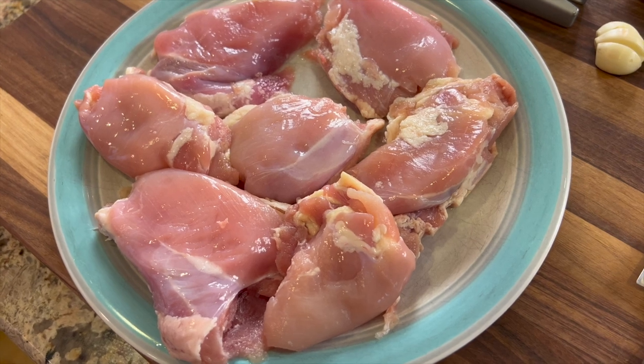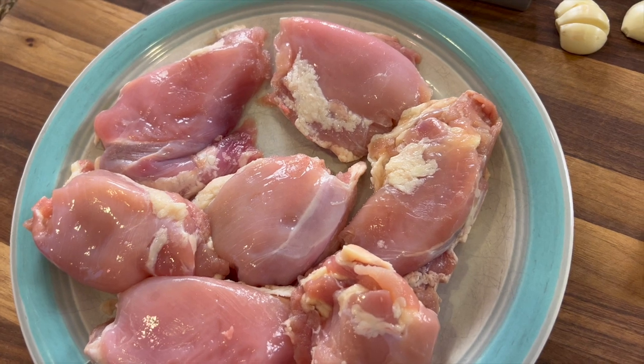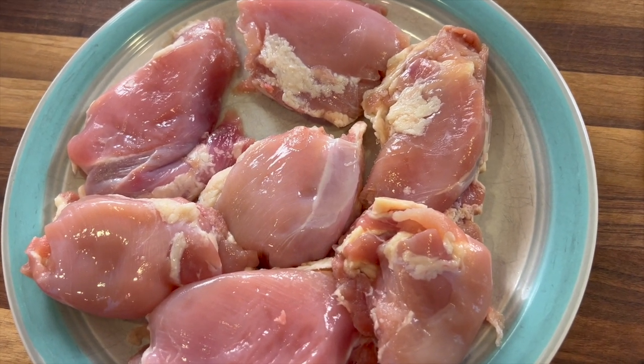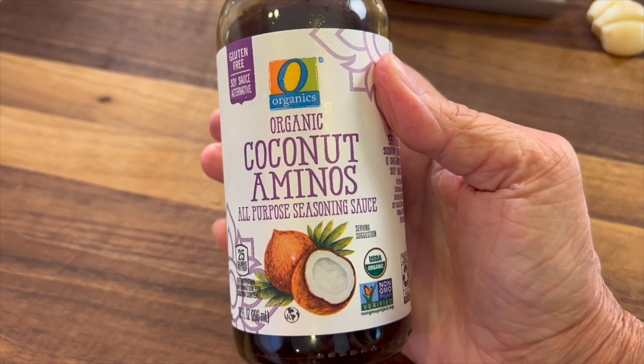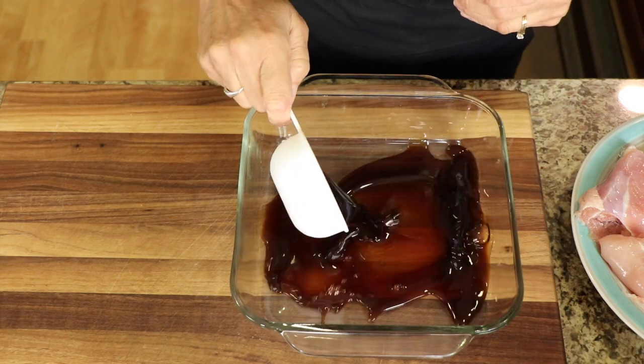To start off our recipe, we're going to need to marinate our chicken, so we're going to make the marinade first. I'm using chicken thighs here — boneless, skinless — about a pound and a half, maybe a little more. For our marinade, we'll need some coconut aminos, which is a soy sauce alternative. I'm going to pour all of my marinating ingredients into this dish here.